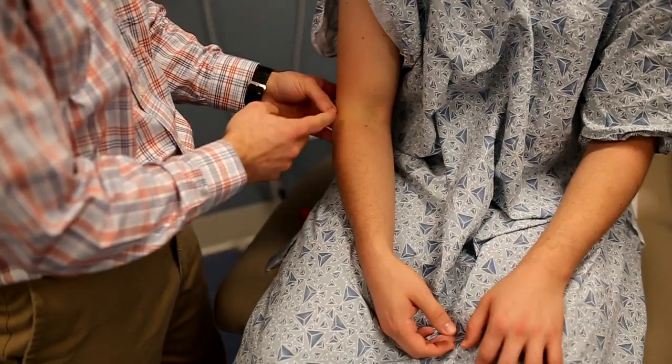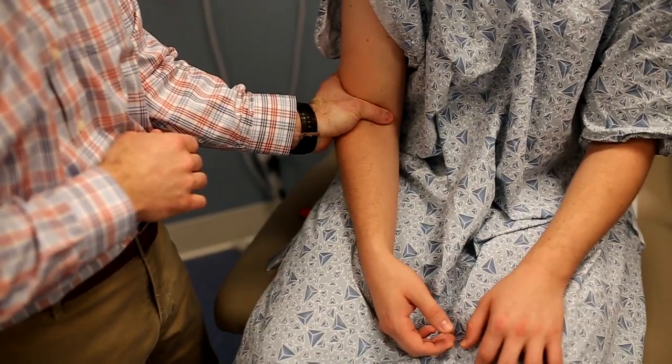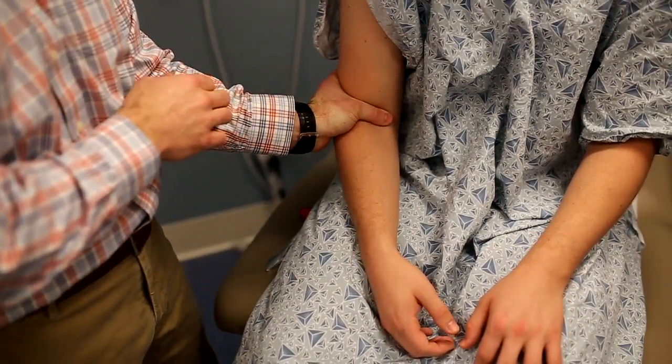If you're having trouble with this, it's important to make sure that you're localizing the tendon properly. Press firmly over the tendon with your finger and strike firmly over the actual bone of your finger.